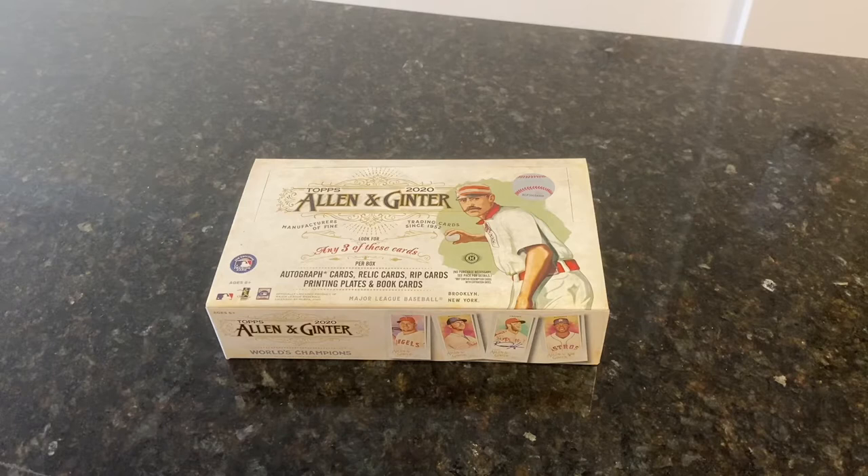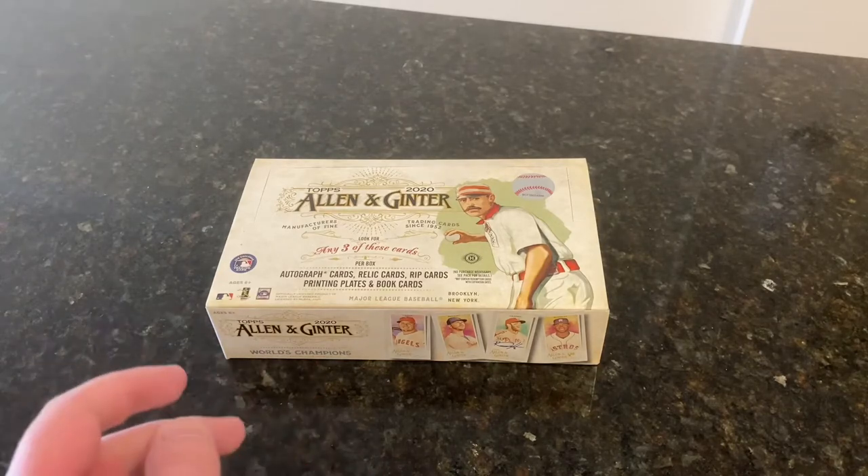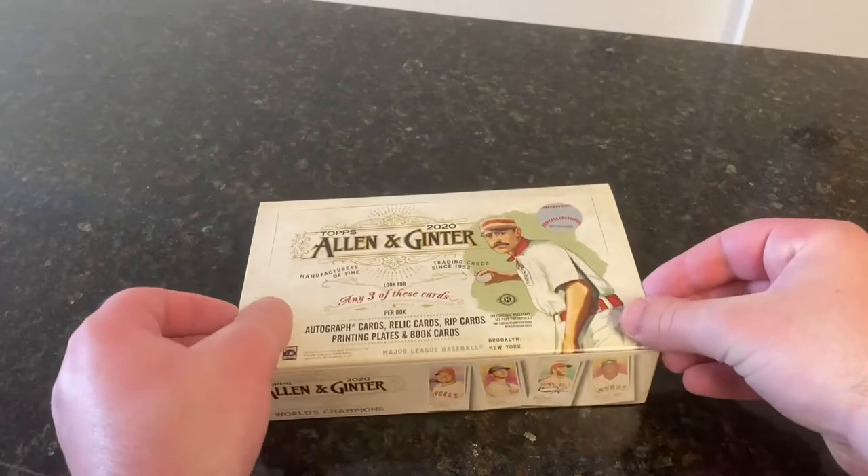I'll try to pick up some singles of players I really like on the autograph checklist. Gilberto Jimenez of the Red Sox is one — he's pretty moderate price right now. People are interested, but not as much as Baron Laura, Luis Matos, Francisco Alvarez, Luis Angelicuna, and others.